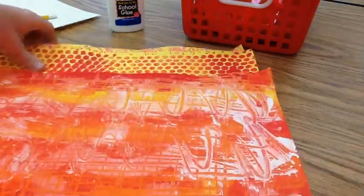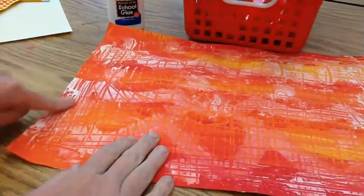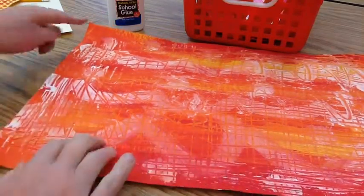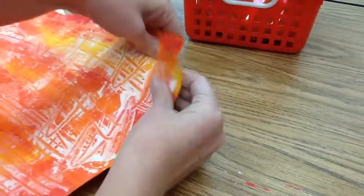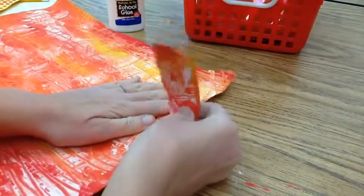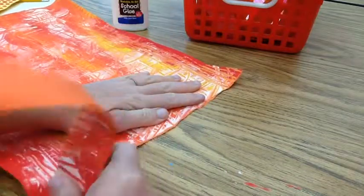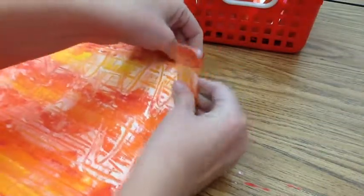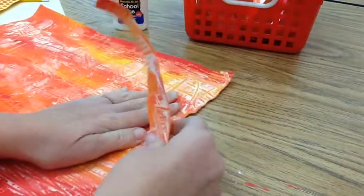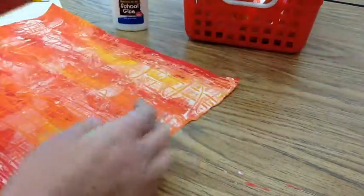First I need to rip up all of the paper. I'm going to start with the warm colors. I'm going to tear the shorter side. You just hold it gently with one hand and rip it with the other. Try to keep the pieces about the same size all the way down. Tear it slowly so they don't become too big on one end and too small on the other. You want to try to tear in a straight line. Do one piece at a time.